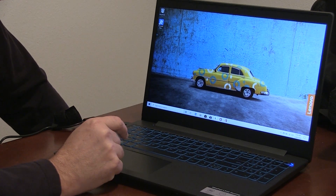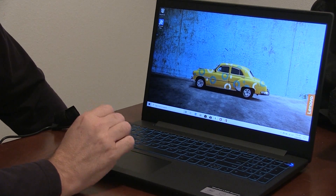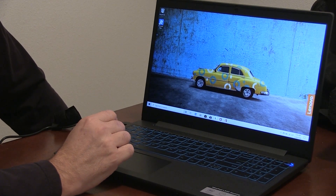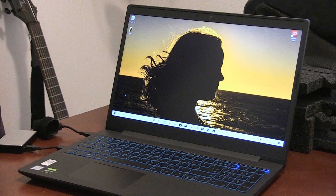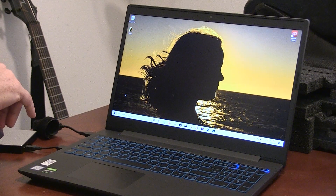It has McAfee installed. It comes with one month of Office — I don't care. It comes with Microsoft Edge, which I won't be using. So I'm going to get the stuff I like installed. I spent about 30 minutes or so getting things set up, and everything installed very quickly.